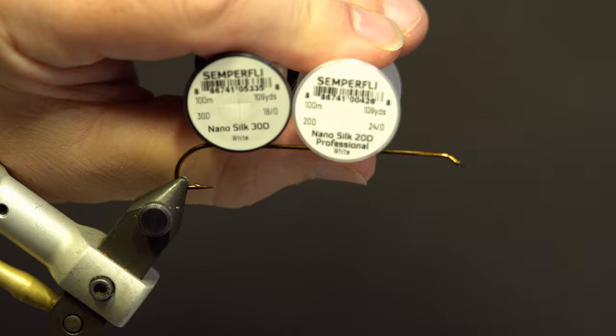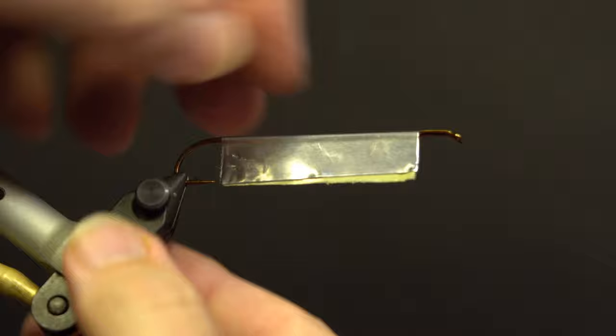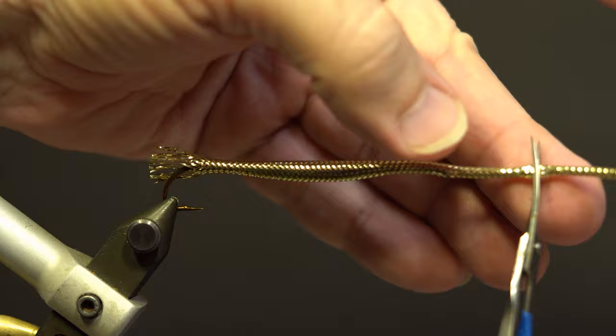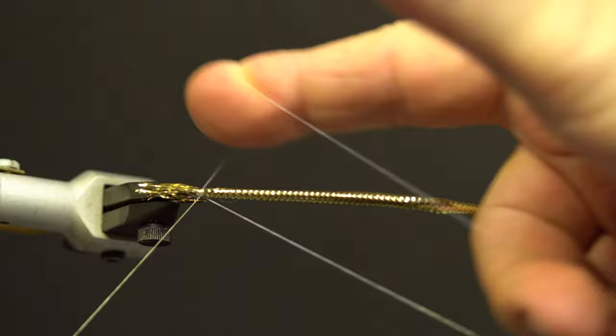Take the metal tape, remove the backing and place it over the hook, starting at the return eye and even with the hook point, and secure. Trim the tape belly-shaped using straight and curved scissors. Take a section of the small gold mylar tubing, remove the insert, and slide it over the hook and tape so the ends are slightly past the bend. Take the 18-Ott thread, secure the back section of the mylar behind the tape with a dozen or so wraps, trim the tag, whip finish, trim, and add head cement.